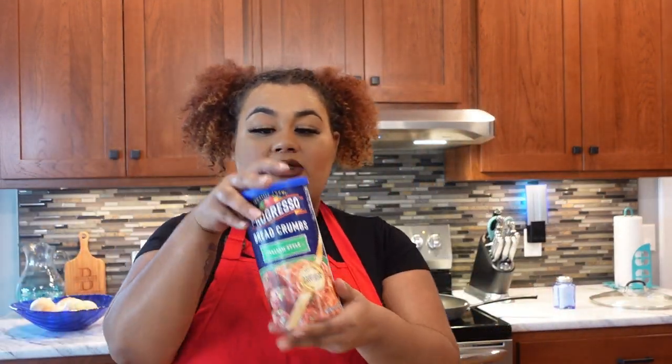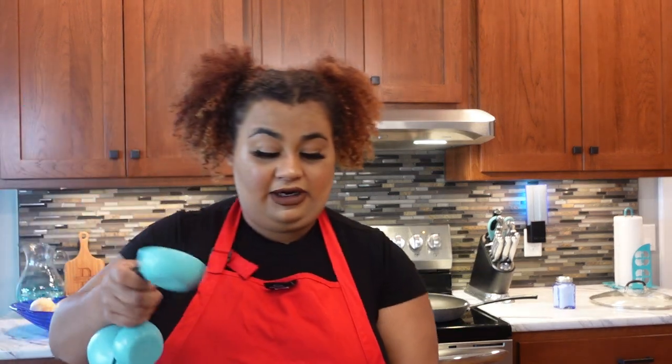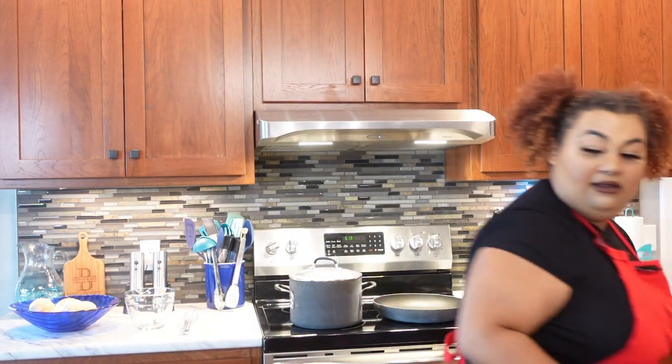We're gonna start with breadcrumbs — you can use any kind you like. It's one third cup of breadcrumbs. Then it's just a little bit of ketchup. These parts I don't really measure; I just eyeball it. If you're a real chef, you know you can eyeball stuff and nine times out of ten it tastes phenomenal.